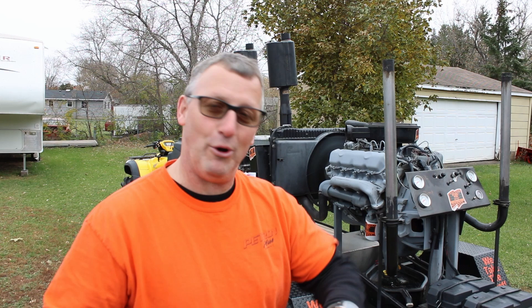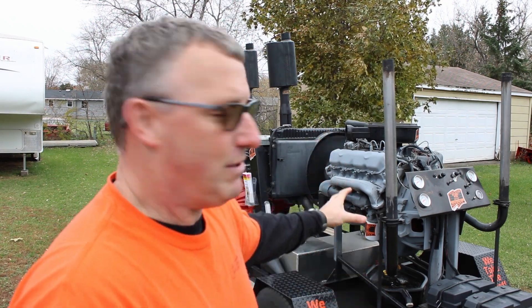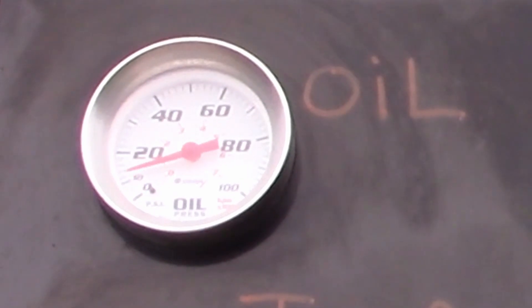This thing's been running for over an hour now. This thing could run all day long because it's been treated with Petron Plus. I'm going to dump the oil back in there. You're going to see what the temp gauge is at after running for over an hour, and you're going to see the oil pressure gauge go back up.